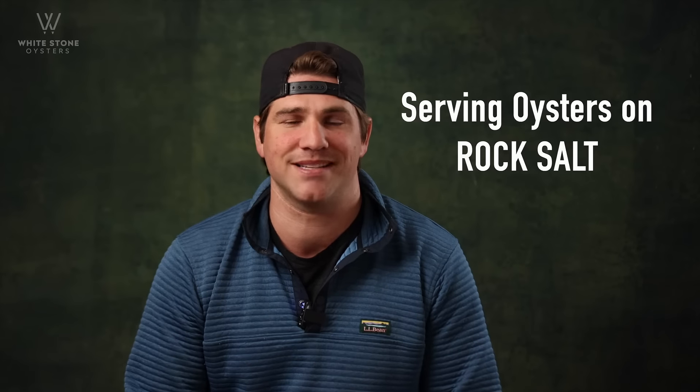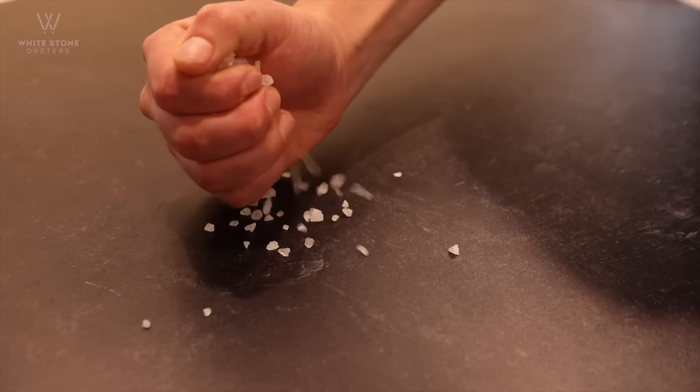Hey guys, Tom at Whitetail Oyster Company. Today I'm going to show you how to use rock salt when plating your oysters.